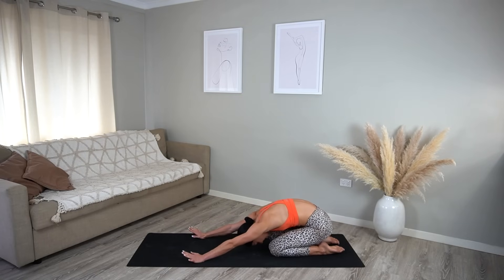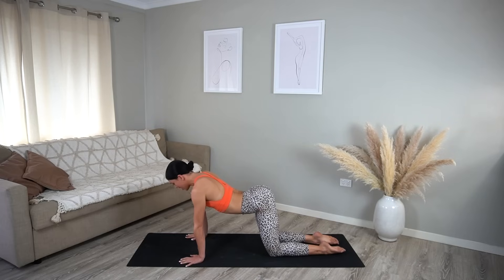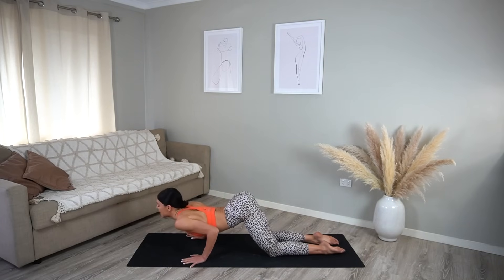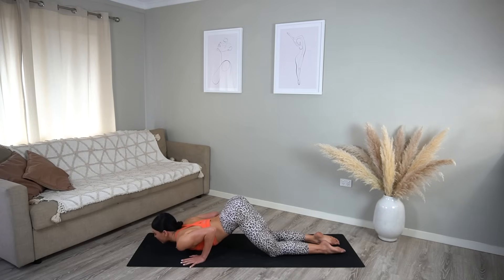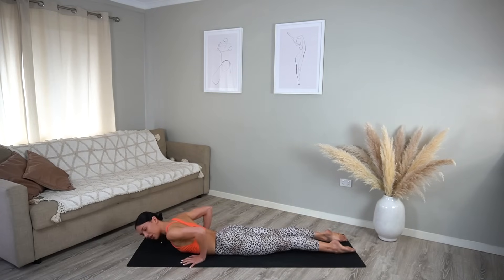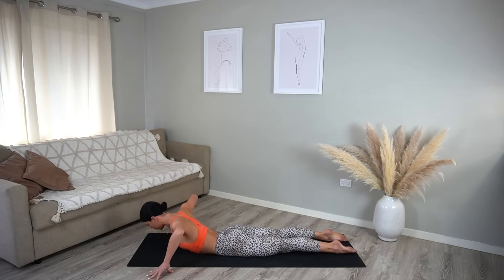On your next inhale, shift your weight forward, arch your spine, then exhale, bend your elbows and lower your chest then your chin down to the floor. Carefully lower your hips and take your fingertips onto the mat next to your shoulders with your elbows lifted. On your inhale, roll your shoulders back, lift your chest, coming into a baby cobra.